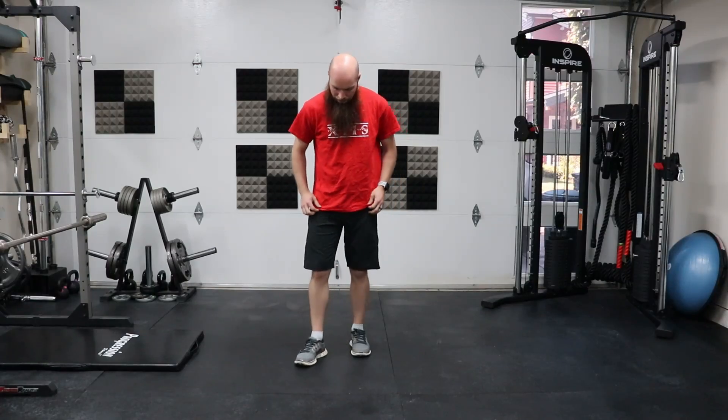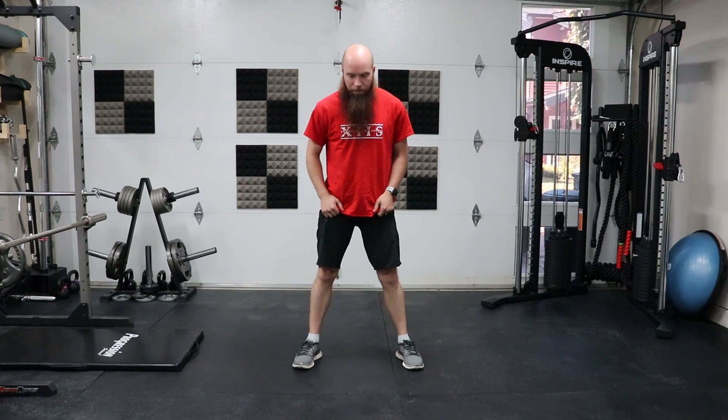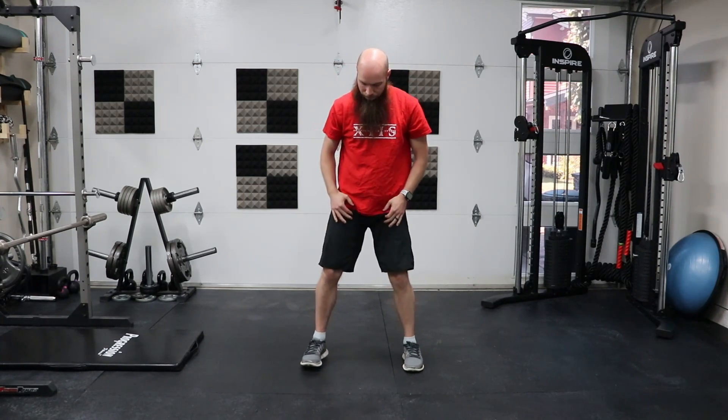The first exercise we'll be looking at is, of course, the body weight squat. We're doing this with body weight only — no bar on our back, no dumbbells. The positioning we want is feet just outside of shoulder width apart, with toes slightly pointed outwards or directly in front of us. This puts our pelvis in the correct position. I like to have my toes slightly outward — it's a little more comfortable for me and my pelvis.